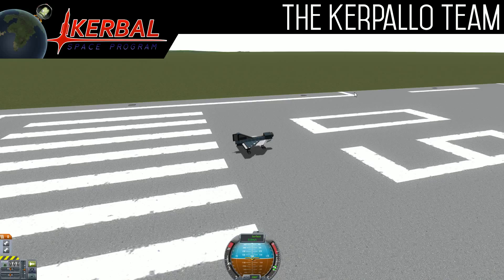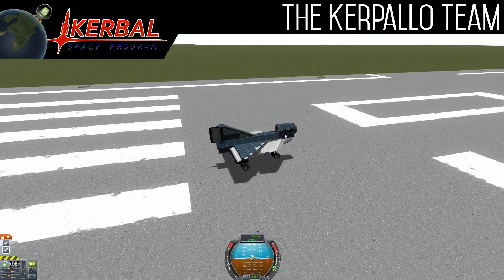Hey guys, it is the Kerpolo team here. Well, Evan from the Kerpolo team. Sorry, tongue twister.